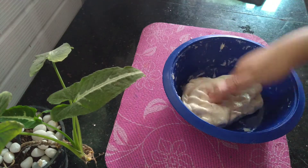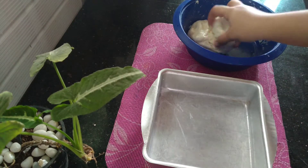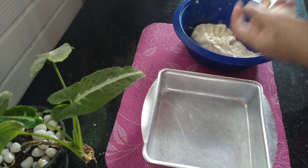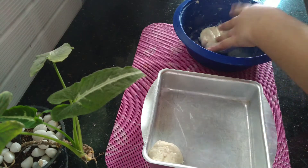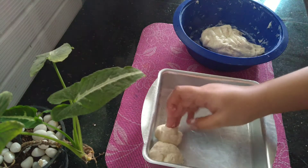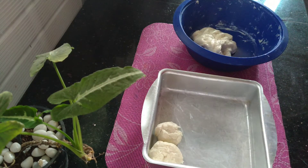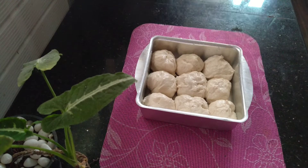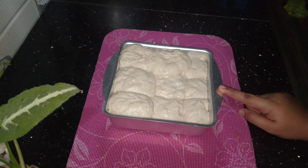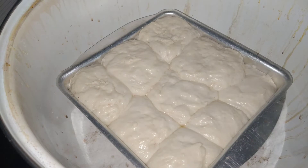Now we are going to put some water on the tray. We are going to put some balls on the side. Now we have to put the bread on the plate.